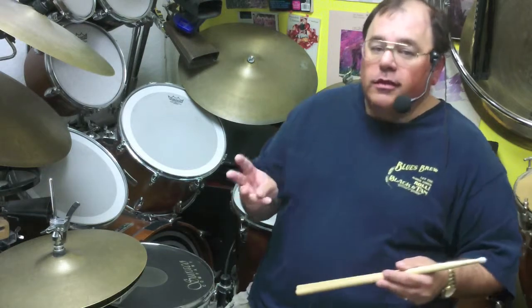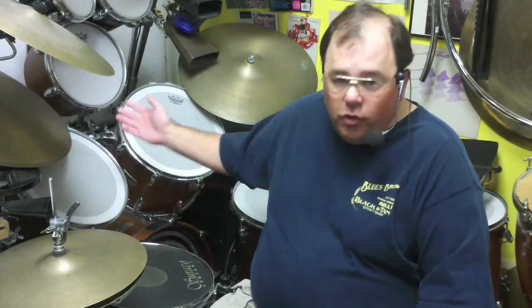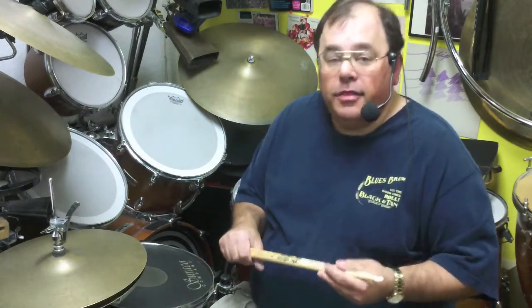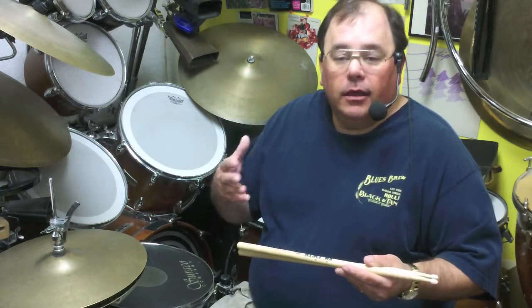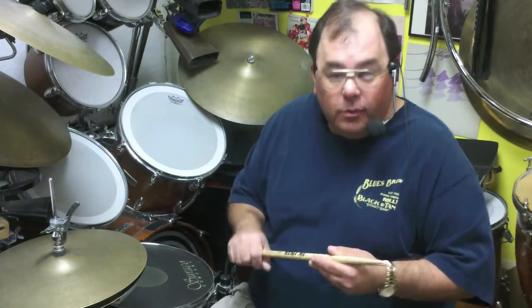What I tell students is there are three things necessary to be successful. First, you've got to have some equipment — I really can't teach somebody the drum set without a drum set. Drum sets are $200 and up, so it's not that big of an investment. Secondly, private lessons — that's where you get actual technique; you can't really learn that in a group. And then thirdly, get yourself in some sort of an ensemble — a concert band in school, a jazz band, eventually a garage band, or playing along with a CD — but I like the idea of playing with actual other human beings.